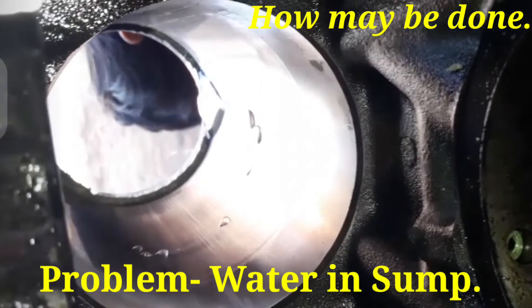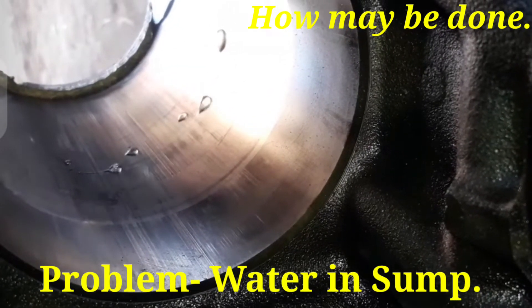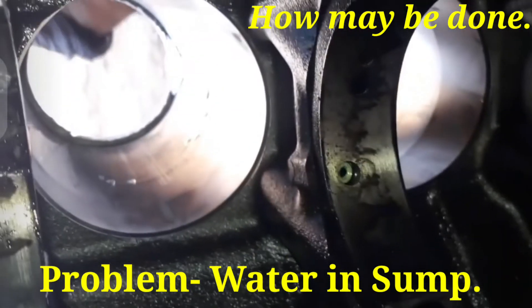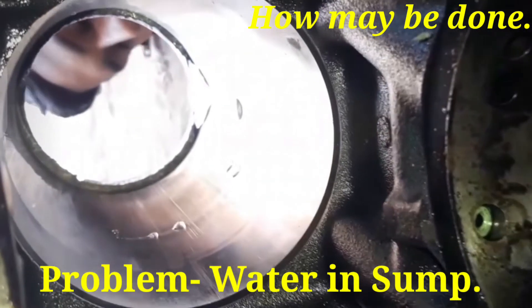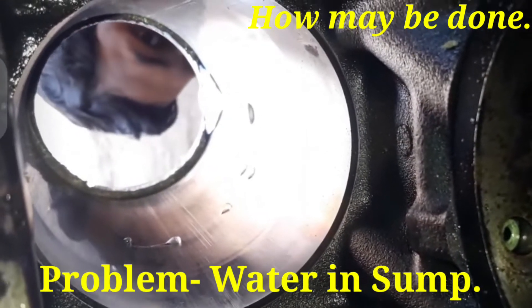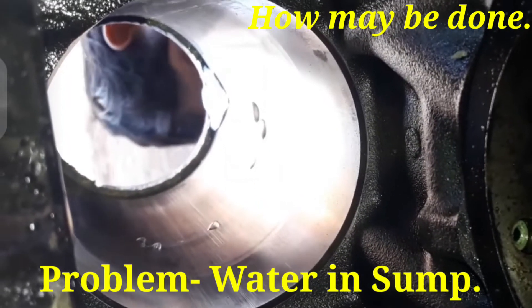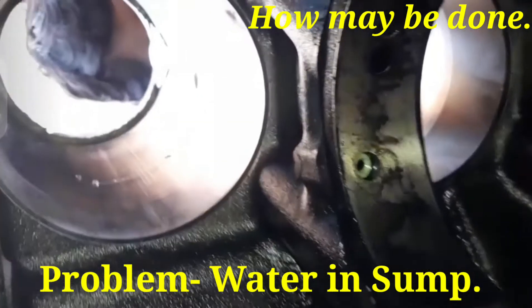Water in sump — first we have dismantled the engine and then we have filled up the coolant or water on the cylinder block. For checking, after removing the oil sump, we have checked the particular liners one by one and found one cylinder liner will be punctured.